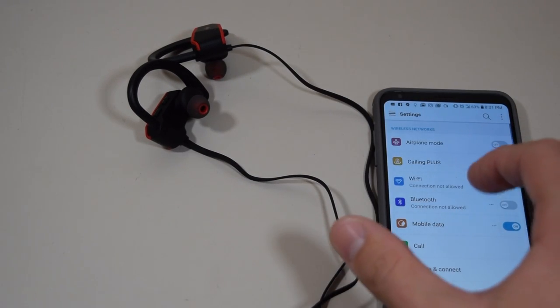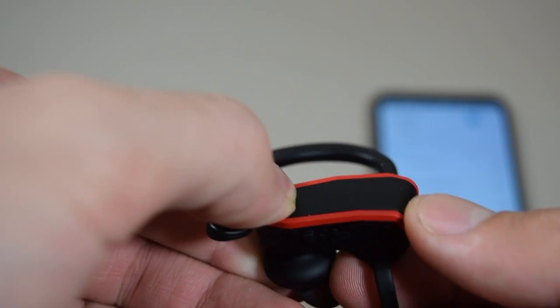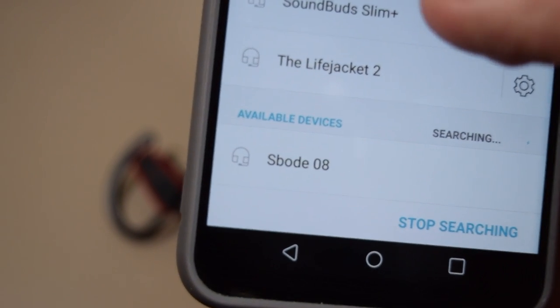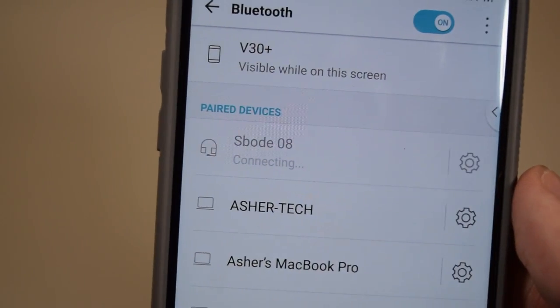Now that we have all that out of the way, I want to see how easy it is to set these up. The first thing you're going to want to do is press and hold the power button right over here. You'll see the LED light — there it is, blinking blue and red. Then you can press search over here and it's going to show up as 'sboat 08.' Link will be down below in the description, and then it connects — simple.